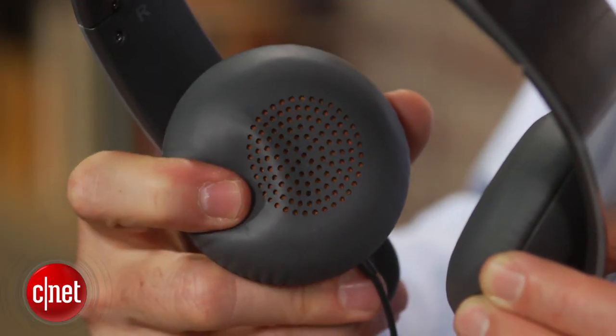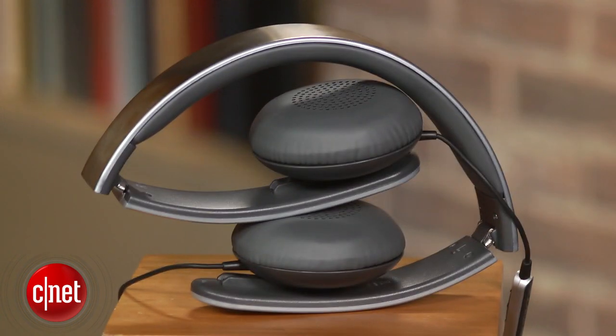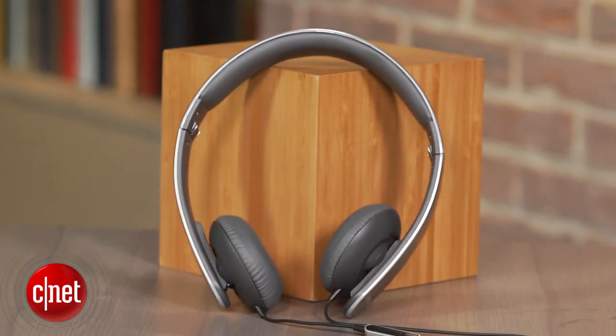As I said, the sound quality is impressive for the price point. They deliver smooth, relatively accurate sound with good detail. While the bass isn't incredibly powerful, it does have good definition, and the headphone should work well with a variety of music.